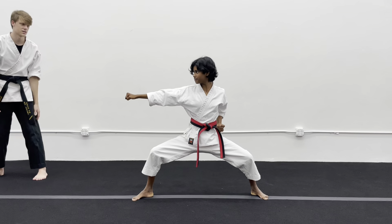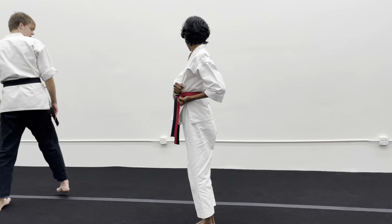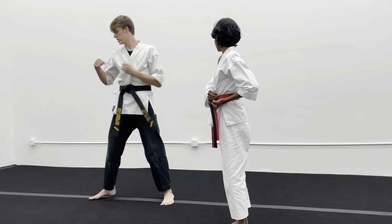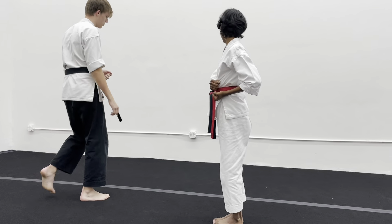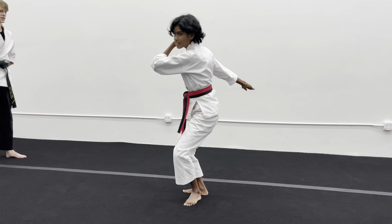Same exact thing but on the other side. Seven — lift stack. And just like Gia did, you were stepping in front of your other leg towards the front, and then bringing it together with your right. Alright, eight — side kick back fist, to nice hands.